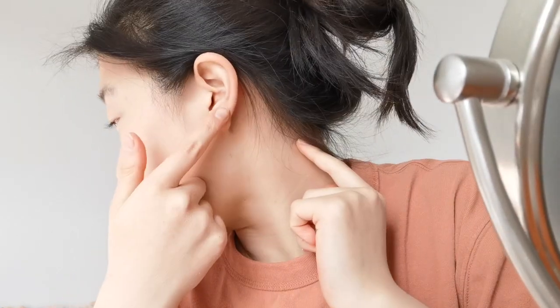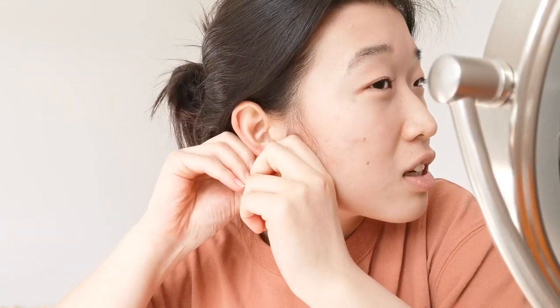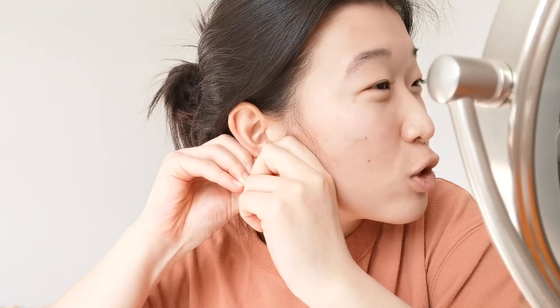Alright, now on to the fun part. Let's take off some earrings. So these are studs and they have butterfly backings to them, so you just got to pull it. You don't want to pull just on the end, otherwise your earrings will go through. I'm just going to get a good grasp of the front, get a good grasp of the back — and oh, I heard a click. I think it's okay.